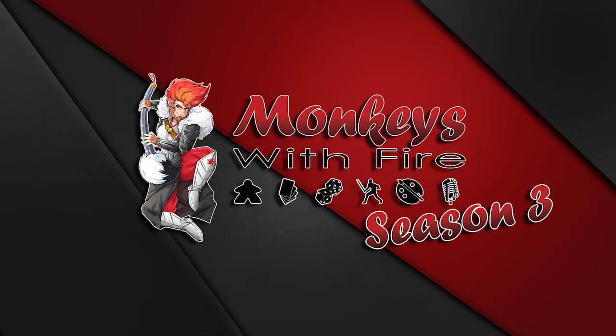Hello and welcome to Monkeys with Fire. You join me tonight for another painting workshop with Pascal, and this evening we'll be learning how to paint fur techniques on the Jackalope from Moonstone. If you're brand new to the channel, click the heart to follow the live Twitch stream weeknights Monday, Wednesday and Friday from 7pm.